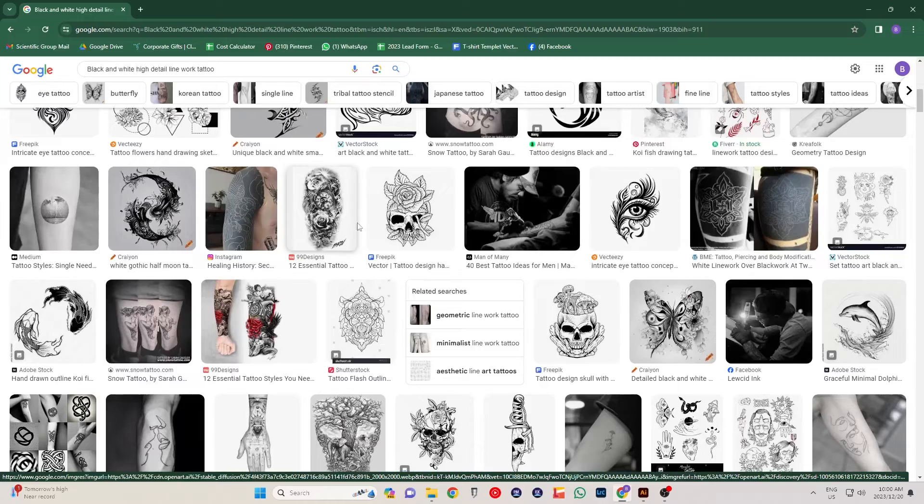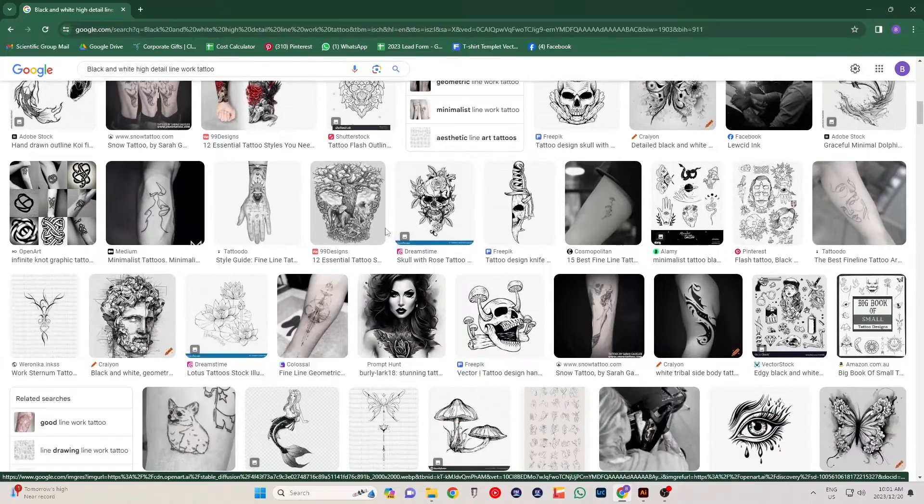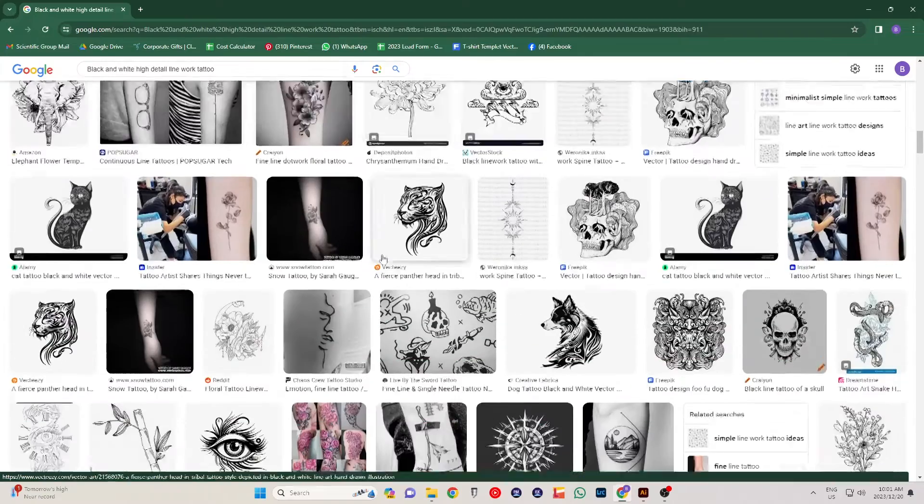It always starts with the artwork, so let's get into it. I'm looking for black and white linework tattoo art for this project. You guys can use whatever you want as long as it's black and white. If it's not, you'll have to take it into Photoshop and convert it to a black and white image before you take it into Illustrator.